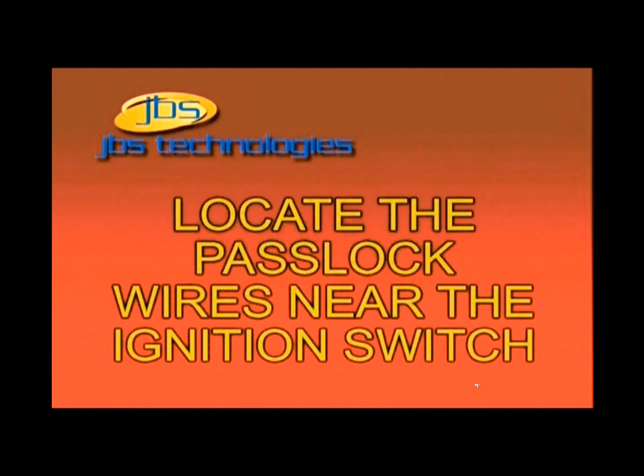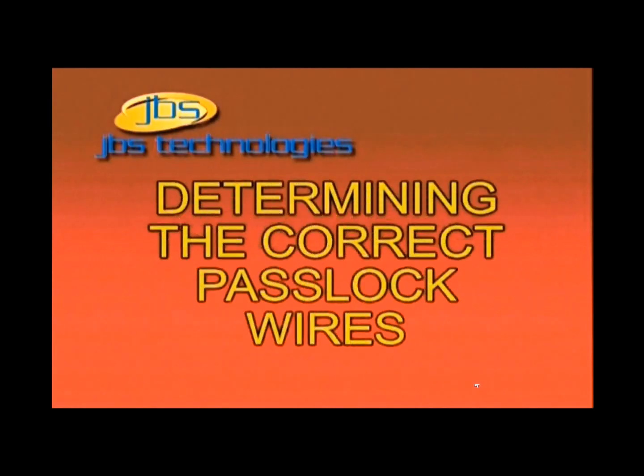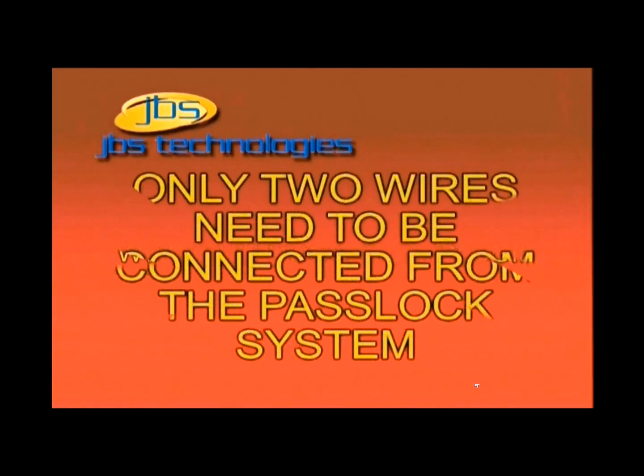Step 2: Locate the PassLock wires that directly exit the ignition key switch. Step 3: Determining the correct PassLock wires. The PassLock wires are easily identifiable by color and will always be in a group of three wires total. Please refer to the 791 manual or website for information pertaining to the correct colors for your vehicle.